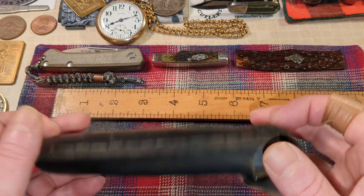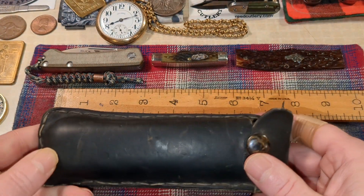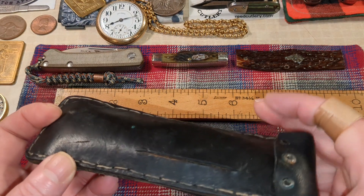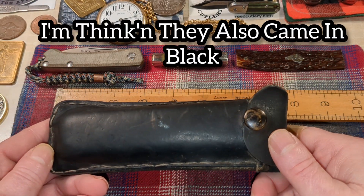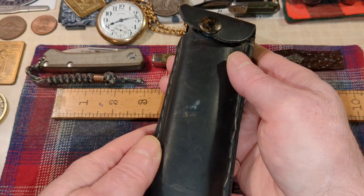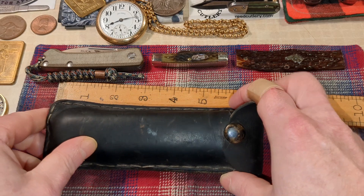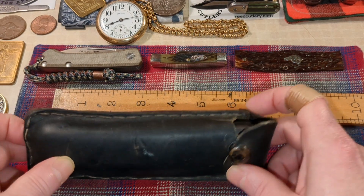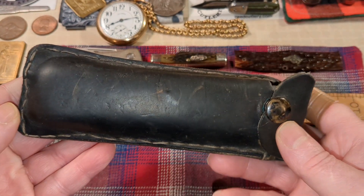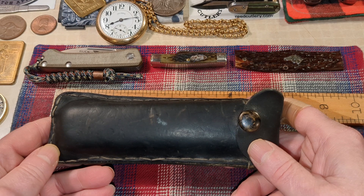I believe this pouch/sheath is original — you can see these old rivets. However, I got some paperwork that says these were OD green leather, and this looks black, but that could just be from age. If this was truly made in early 1940s for World War II, it might have gone black. Other leatherworkers can tell me about that. It looks original, although I don't know if this is supposed to be some kind of camo snap or if someone just made it by hand. This is a C1 Army-Navy pilot survival vest knife.